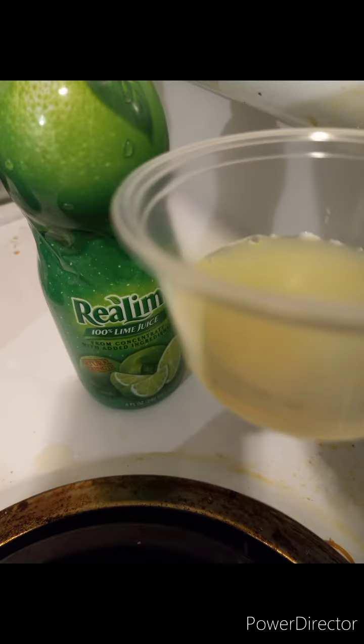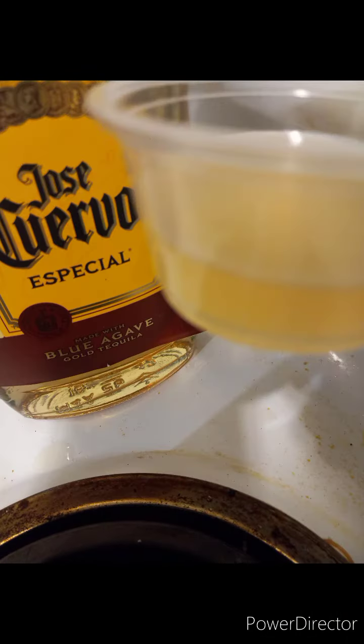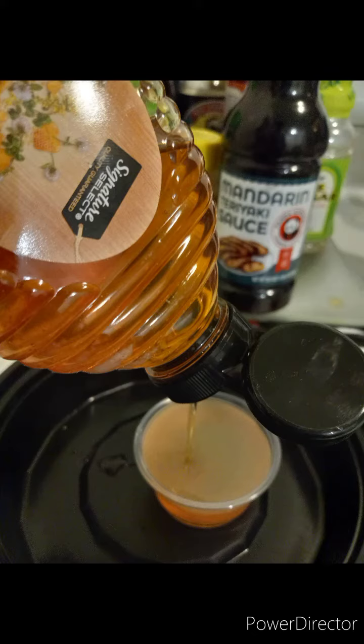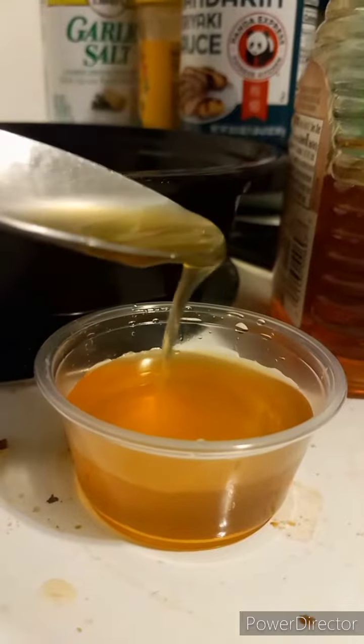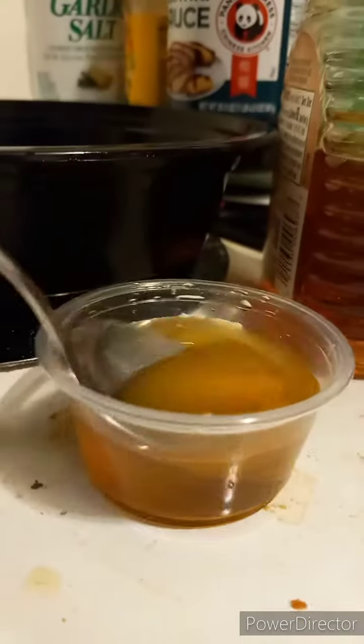This is my mix. I add the lime, then the tequila, then I add the honey. The honey is so that the sauce is thick and that it sticks to the fried chicken. That's the sauce there.